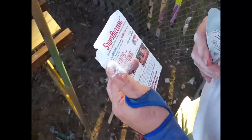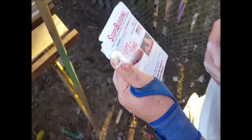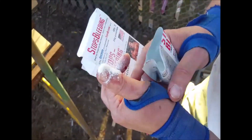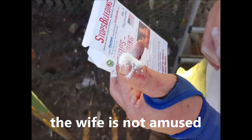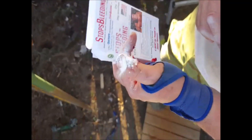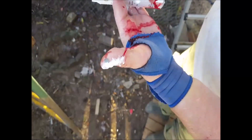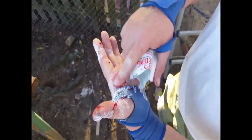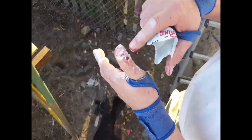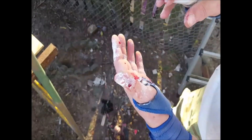According to the directions and the literature I've seen, this stuff turns into a gel and creates an artificial scab. I'm applying it now — maybe I'm not bleeding enough, but let's find out what it does. Yeah, okay — I can see it. It's creating an artificial scab and it did stop the bleeding.